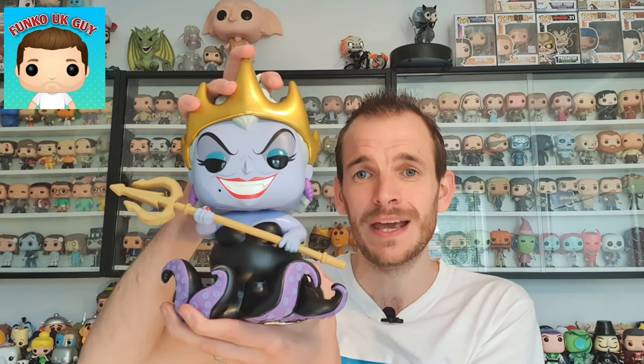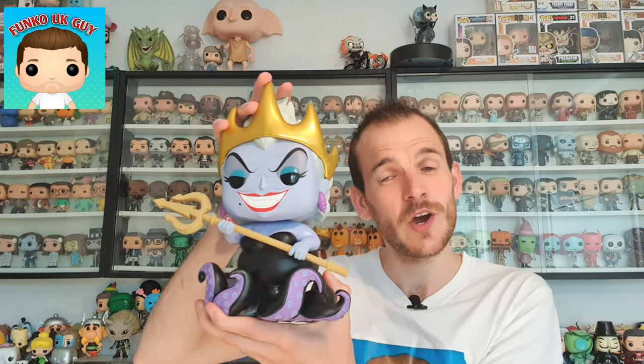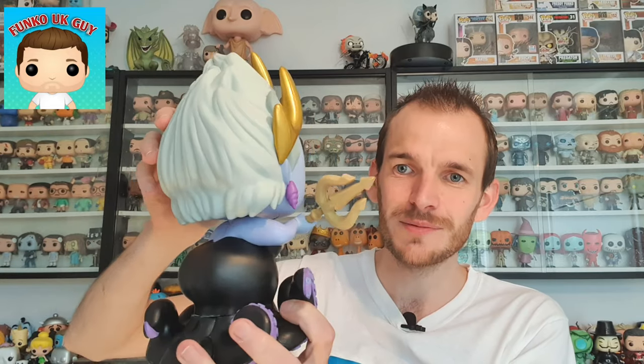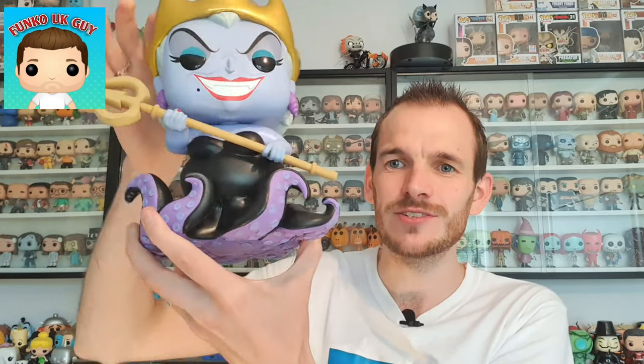There is going to be a new movie of The Little Mermaid, and I think Melissa McCarthy is going to be playing Ursula — I think there's a rumor — which is going to be pretty good. About this Pop, she's got like a staff or something in her hand. Her grin is massive and her crown and hairstyle are amazing. Look at her hair — it looks like my wife's hair! And look at her tentacles, they're awesome. Absolutely amazing. Her dress is awesome.